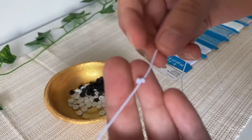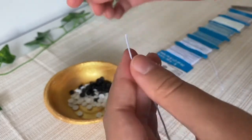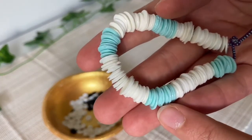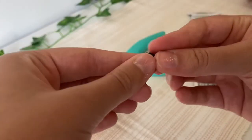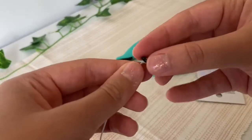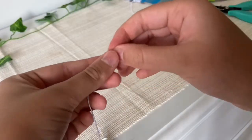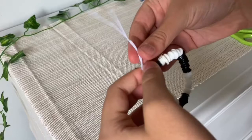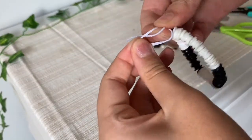Then start stringing your beads. If you want to make a multi-color bracelet, you can make mostly white sections and then small sections of any color — for this instance I'm using black. Once you are finished with your beads, make a double knot on the end of your bracelet.